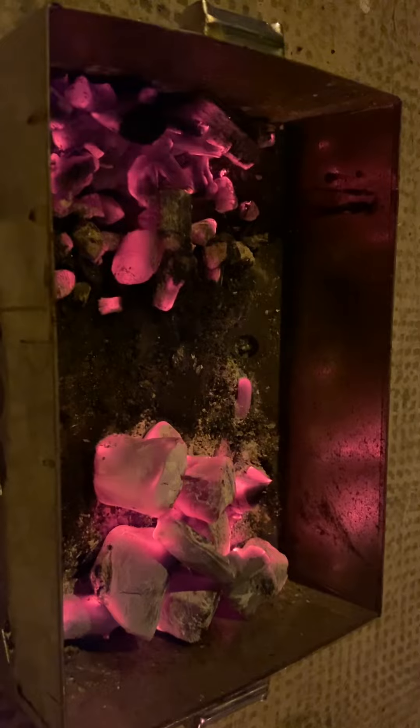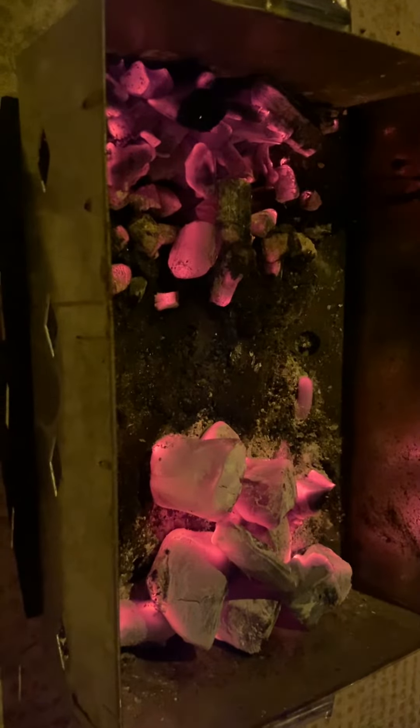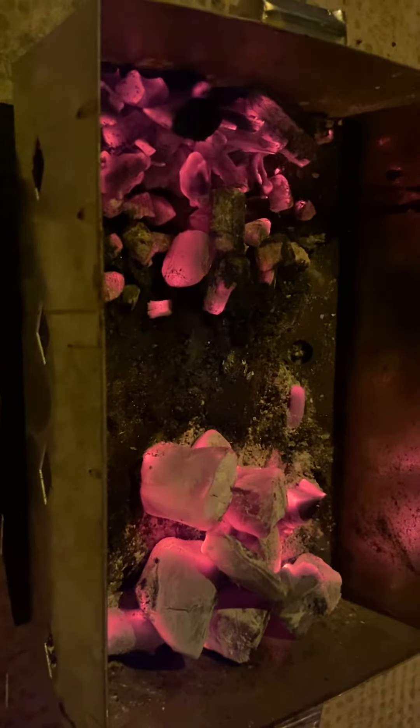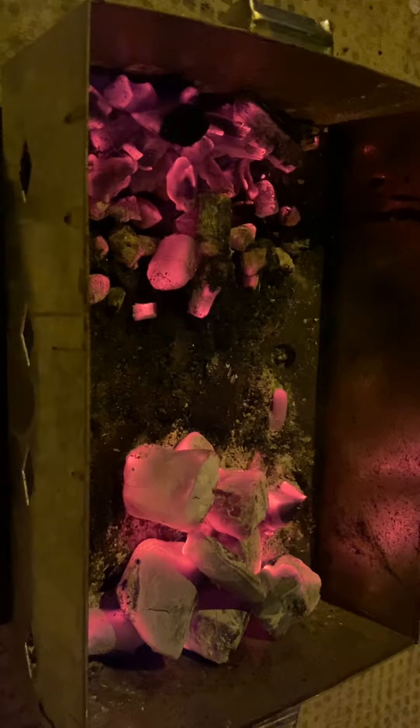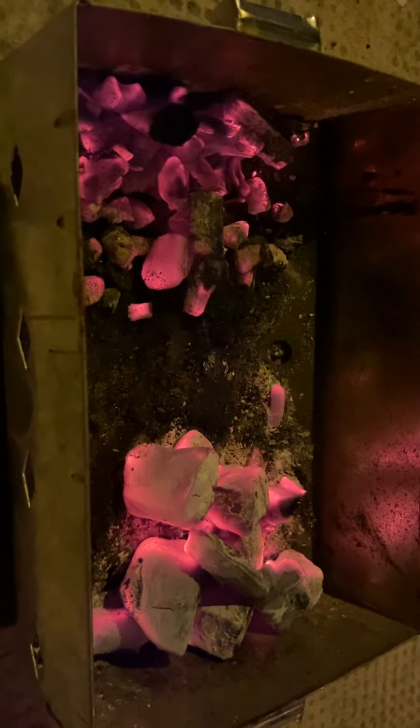Hello everybody. This is the first recording of our company regarding the comparison between two kinds of charcoal. On your left side is a eucalyptus and on the right side is a semi-white charcoal made by coffee wood. We usually call it mostly half of Pinchotan.